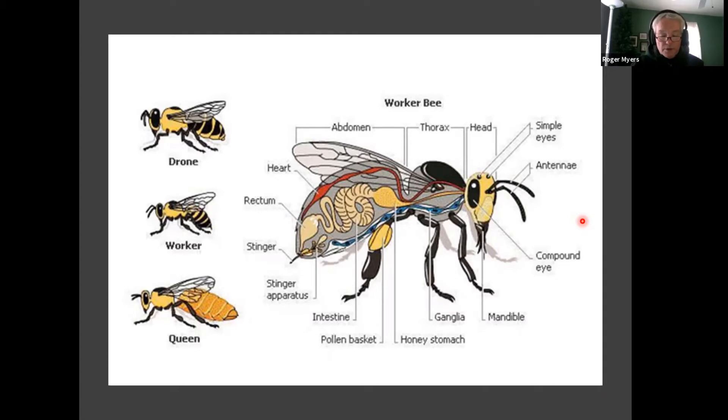Bees also see differently than we do. They see more ultraviolet light and polarized light. So in the bee's world, red looks black and they mainly see in green, blue, and ultraviolet. They're further down the spectrum than we are. Green is also kind of black. So we have to remember when we're painting hives that some colors look very different to bees than they do to us.